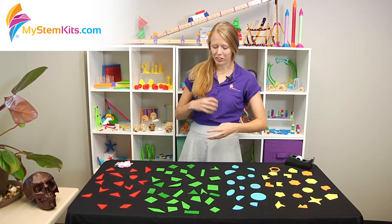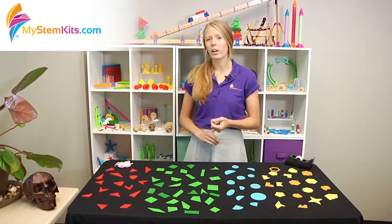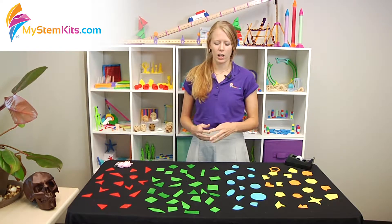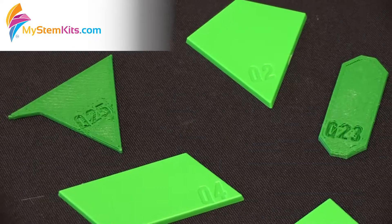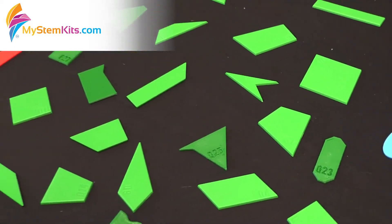The last thing I want to talk about with this kit is one extra really nice feature, especially if you're doing worksheet activities. All of the shapes you see here are labeled with an alphanumeric code. Students can just write down the numbers, so it's really easy for you and really easy to use in the classroom.